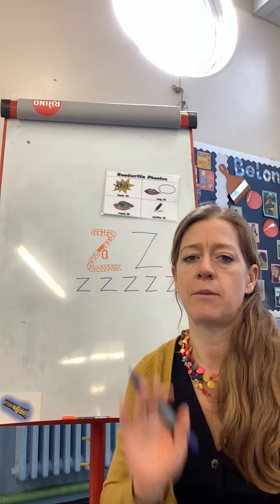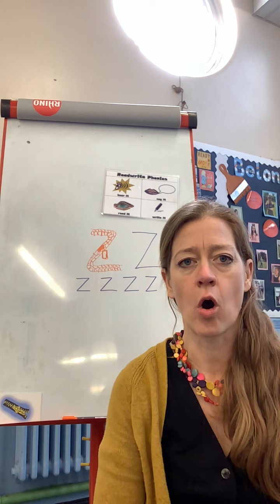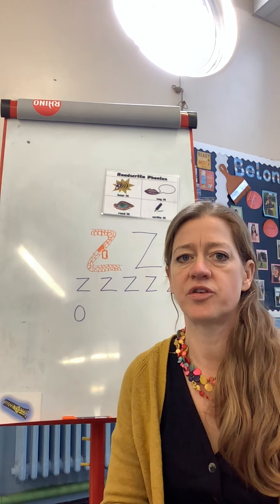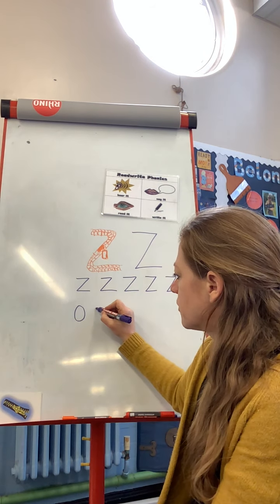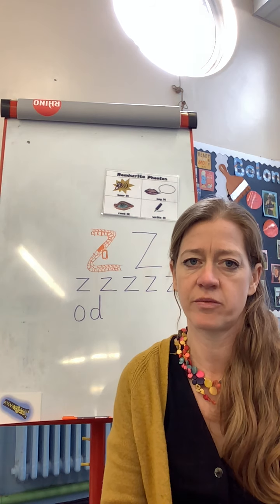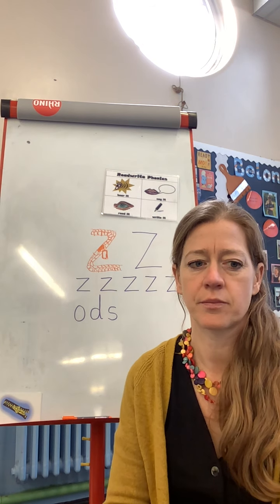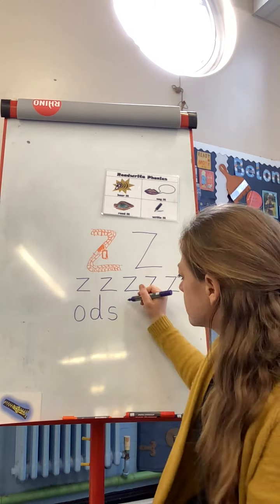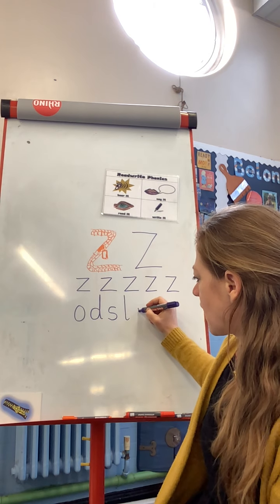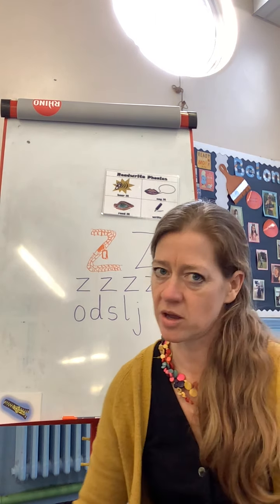Okay, I'm gonna say some other sounds for you to have a go at writing. All around the orange. D - round the dinosaur's bottom, up his tall neck and down to his feet. S - slither down the snake. L - down the long leg. J - jump, down the body, curl and dot. Fantastic writing your sounds, well done!